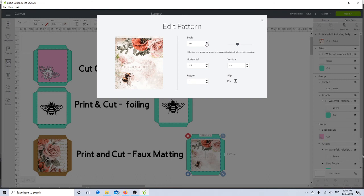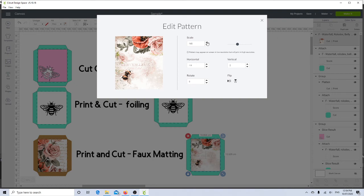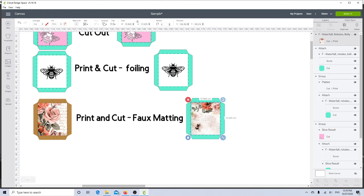I can see the seam line along here, so I'll scale it up and decrease the vertical to get rid of it. It takes a little bit of messing around, but once you've done this you can save it as a project and make it multiple times. I'll make the scale a touch bigger and move it to the left a little — perfect, love it. The mat is now filled with my pattern.